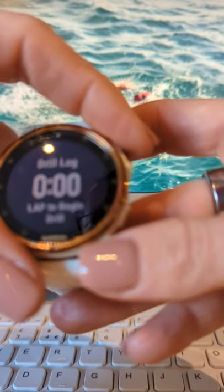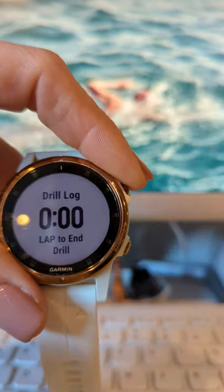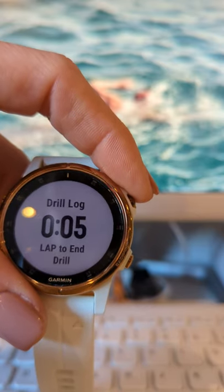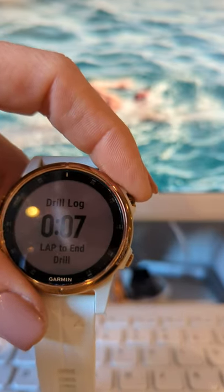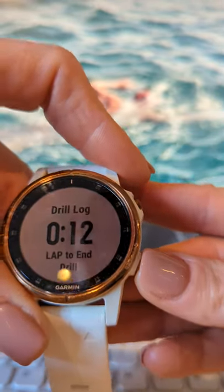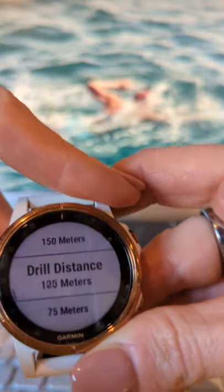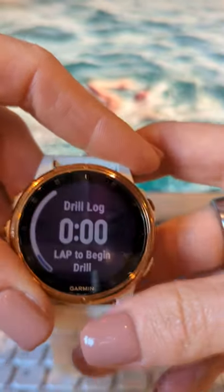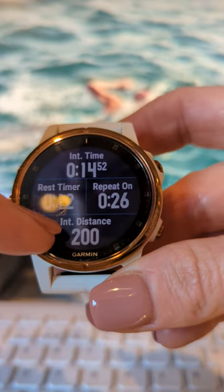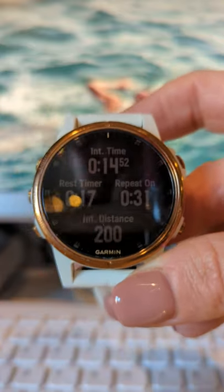It now puts you into drill mode again. You can scroll up or down and tell it how many metres you did — so if you did 50 metres, select 50 metres and hit OK. Say you then kick off and do 200 metres of mixed drills without stopping. Once you've done your 200 metres and you're finished, press the button and scroll up to where it says 200 metres and select it. This means your interval distance will correctly show 200 metres instead of whatever the watch might have picked up from your drill movements.